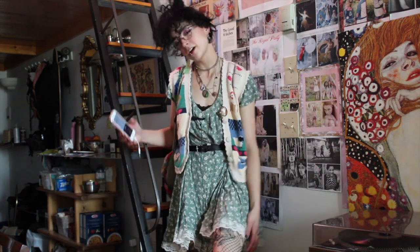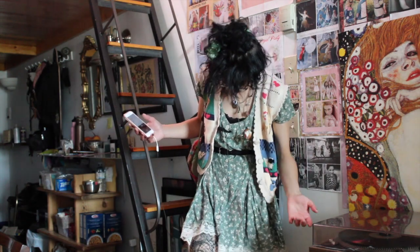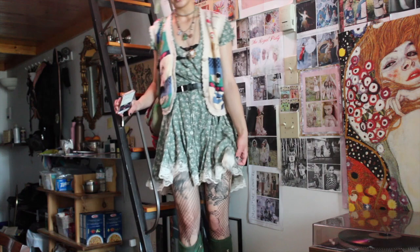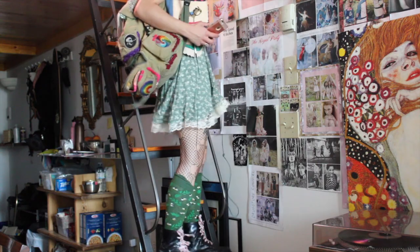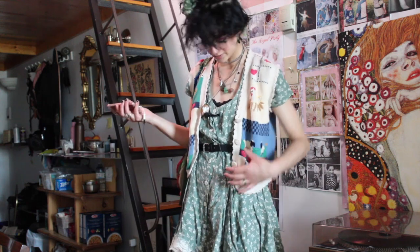So this is the next look — it's probably the most cottagecore that's going to be in this video, and I really like it. I don't really wear it anymore, but this is like a leftover from when I used to wear green all the time. I kind of have phases where I only wear one color — right now it's pink, back then it was green.